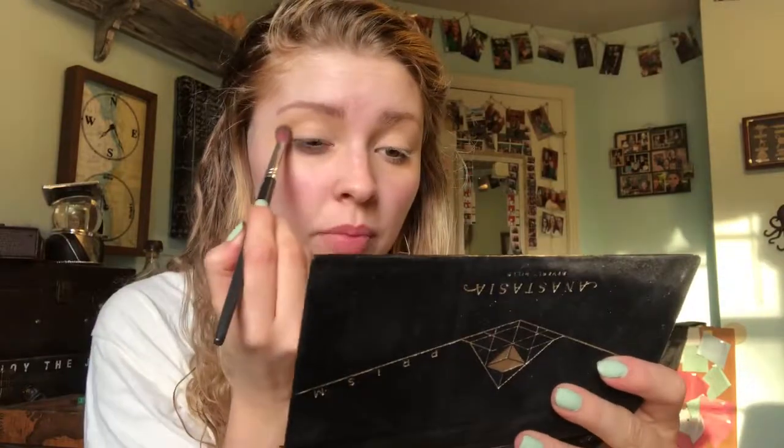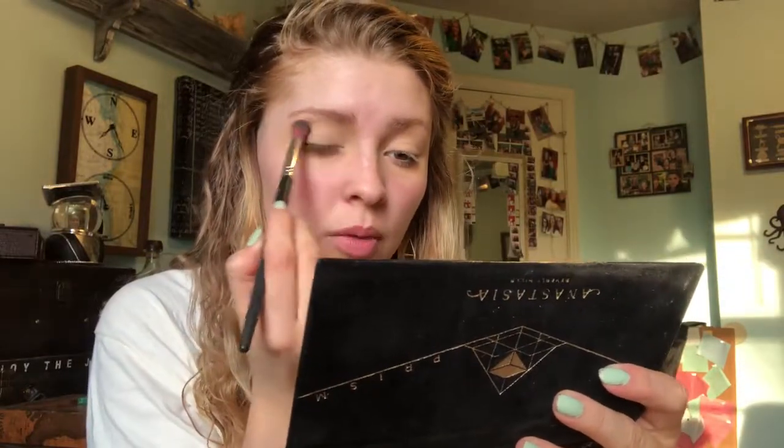I'm just gonna go ahead and get started. To start off my crease, I'm going in with Unity right here, and I'm actually using a big fluffy brush today just to start off the crease and buff this in. I've already primed my eyelids and set them with a powder, so we're good to go.